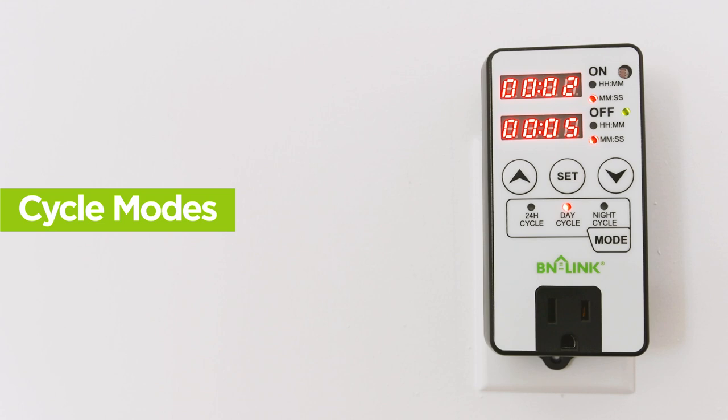The third mode is night cycle mode, which you can select by pushing Mode once more. The night cycle indicator light will light up. This mode uses the light sensor to detect nighttime. When the sensor detects night, the cycle you set will continuously run until daytime is detected, then turn off. The cycle will continue once night is detected again.